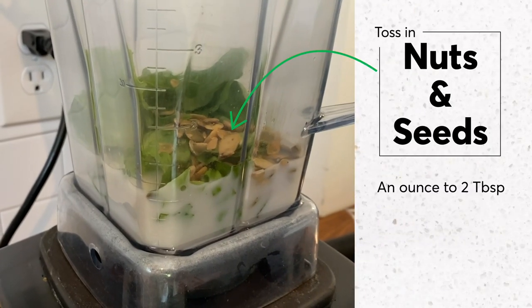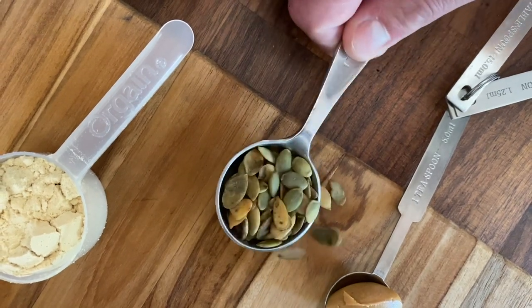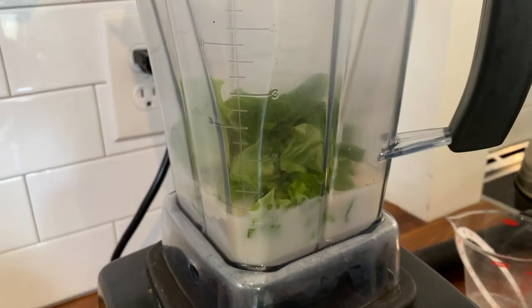On top of the greens add nuts and seeds. Because they're harder they need closer access to the blades to get pulverized. But if you put them in first they'll settle underneath the blades and can get stuck.